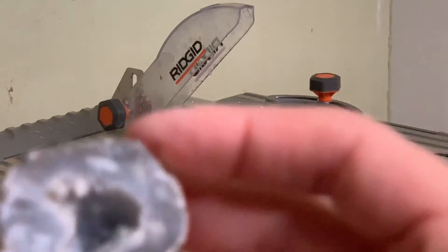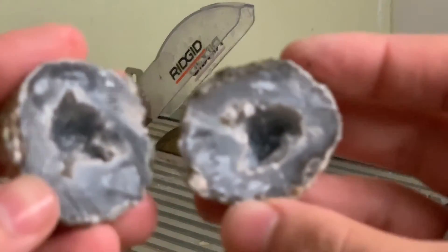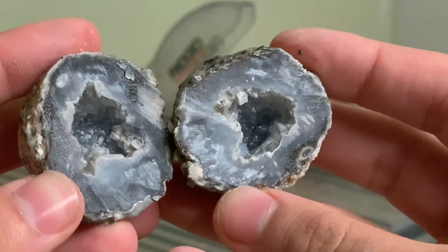And that last cut produced a beautiful cavity on the inside for us to see.